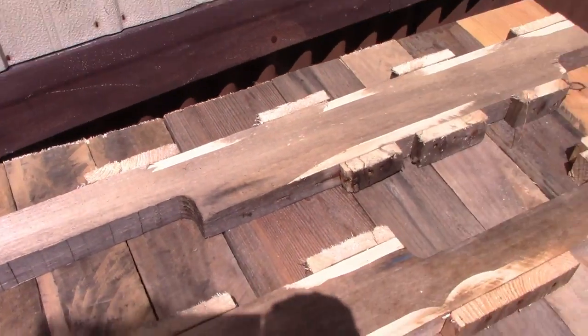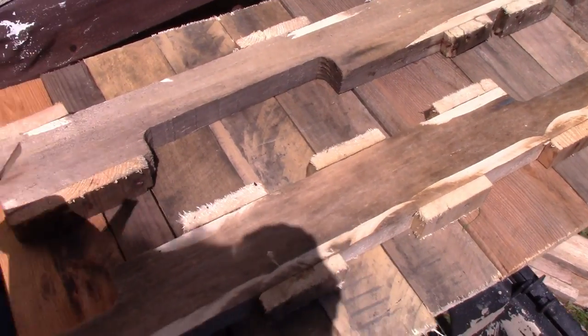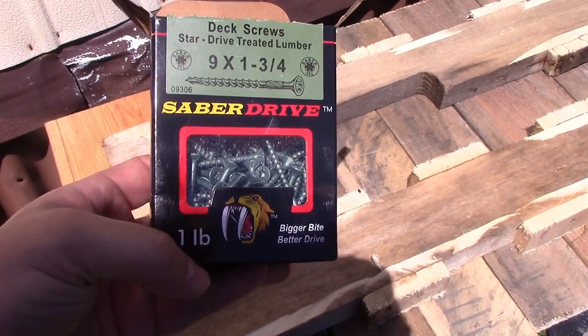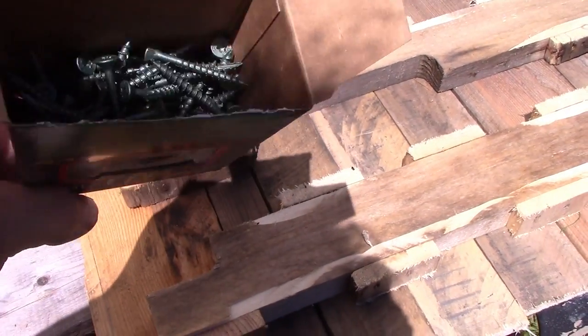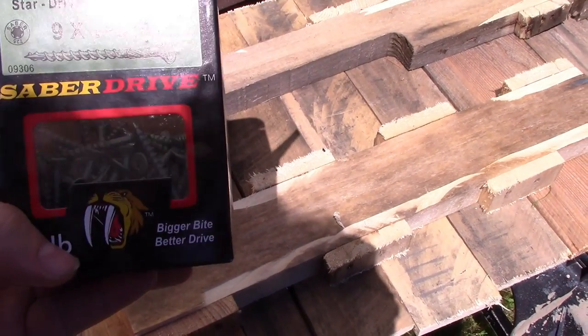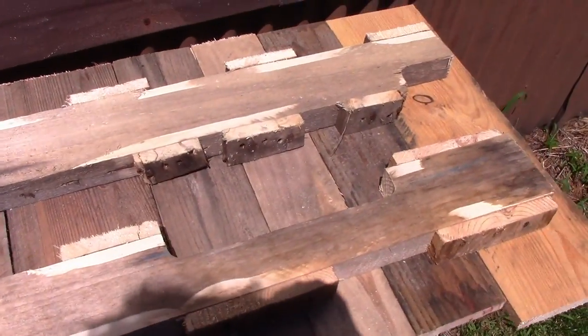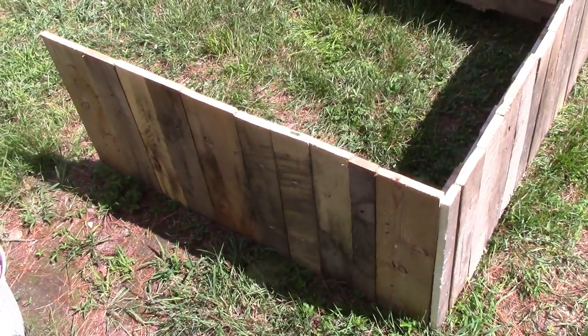I really don't have any money into this. I didn't feel like reusing the nails — if you're really broke you could pull the old rusty nails — but I used star drive decking screws that won't rust. That was about six bucks. So there you go, about three-quarters of the way there.